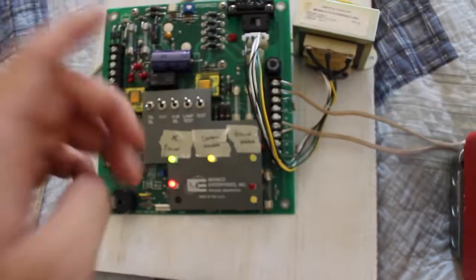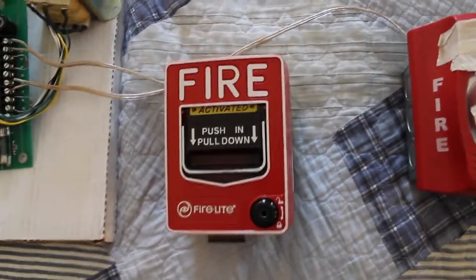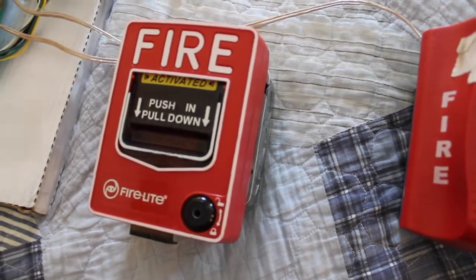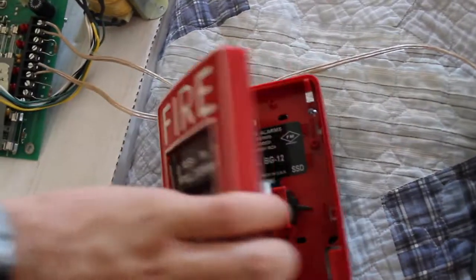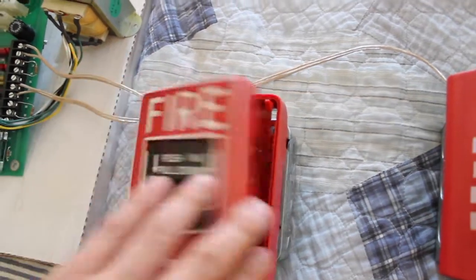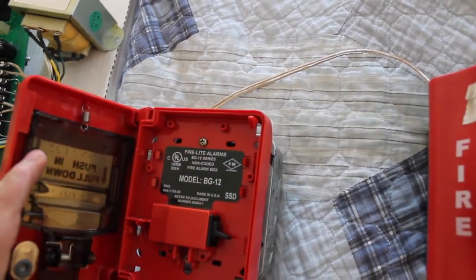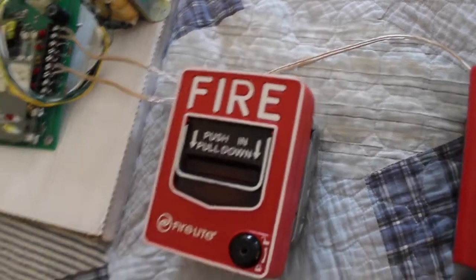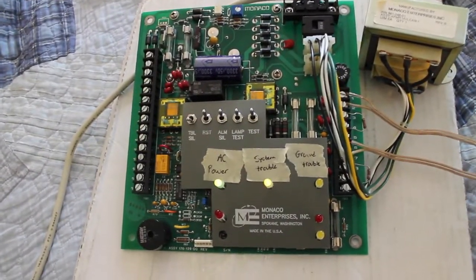Let's reset that. Now we can go in and reset the pull station. I already have it open, but normally you would stick your hex wrench in and then just turn it that way. I have it pre-opened so I could do this easily. You could reset this thing one of two ways: just shut it and it'll flip up the switch, or if it's been pulled and somebody just opened it, you can flip up the switch, then close it and lock it. There you go — we just reset the panel.